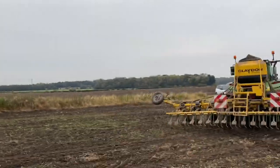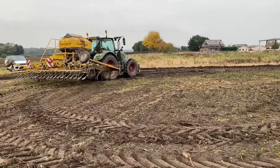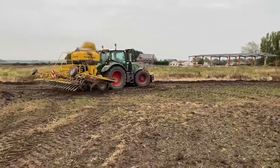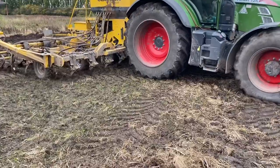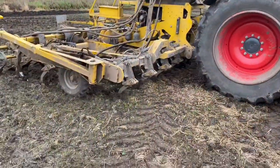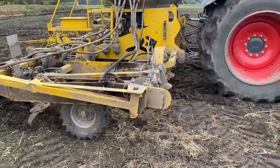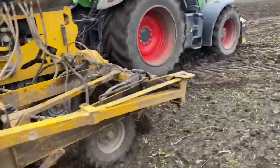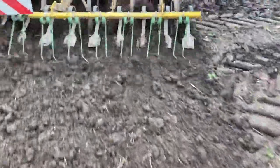It's a bit soft in places, so hopefully we'll get finished with all we intended doing in the autumn today. Then if the spuds get cleared off the ground, we'll probably go straight in with this drill. The front leg lifts the ground up and the back leg places the seed in, then the harrow passes up the back to bury the seed.